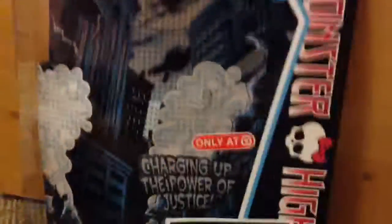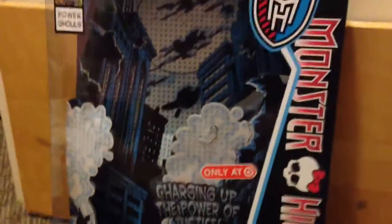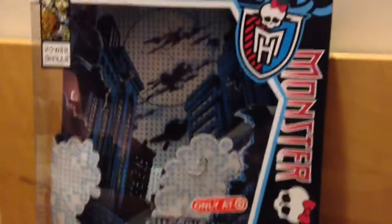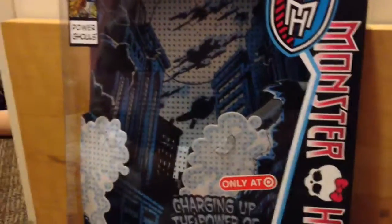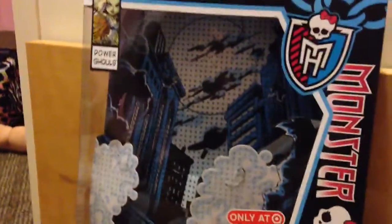Even if you're a collector that likes to take them out of the box — I'm sorry, I already took her out, I just wanted to so badly. If you sometimes keep the dolls in the box, I think you could either keep it in the box or get two and keep one in the box, because they look so amazing in the box.